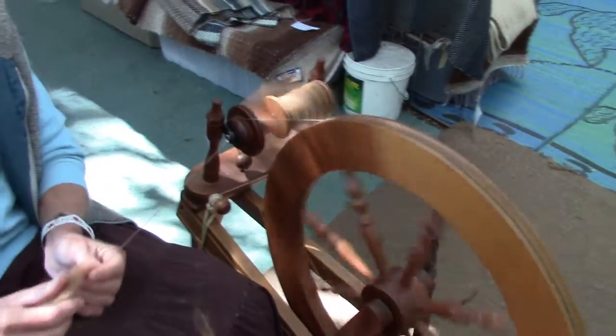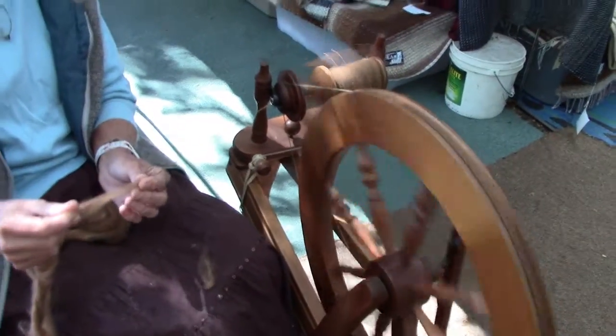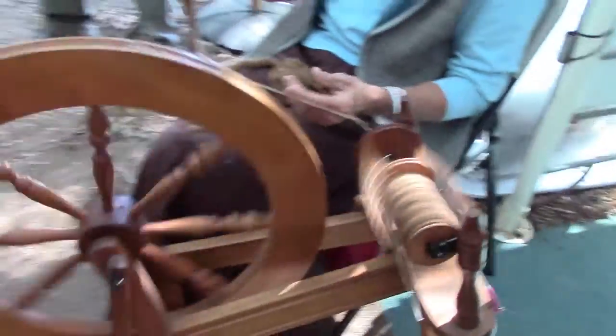Well, they invented spinning wheels like this around the time of Christopher Columbus. So ever since then, it's been done with spinning wheels. Before that, they used spindles just by hand. And some places, they still do.